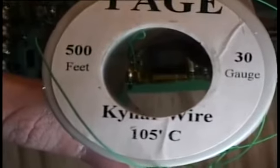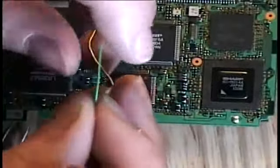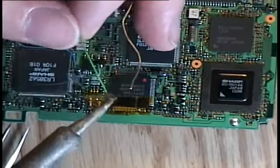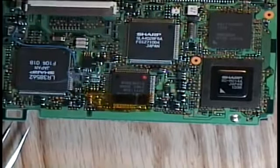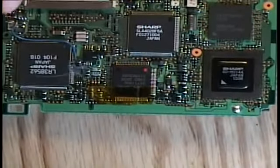I use 30 gauge Kynar wire wrap wire — it's silver plated and solid core. First, I'll apply a little bit of solder to the 30 gauge wire. This pre-wetting makes it a lot easier when it comes time to actually stick down the wire to the pin.